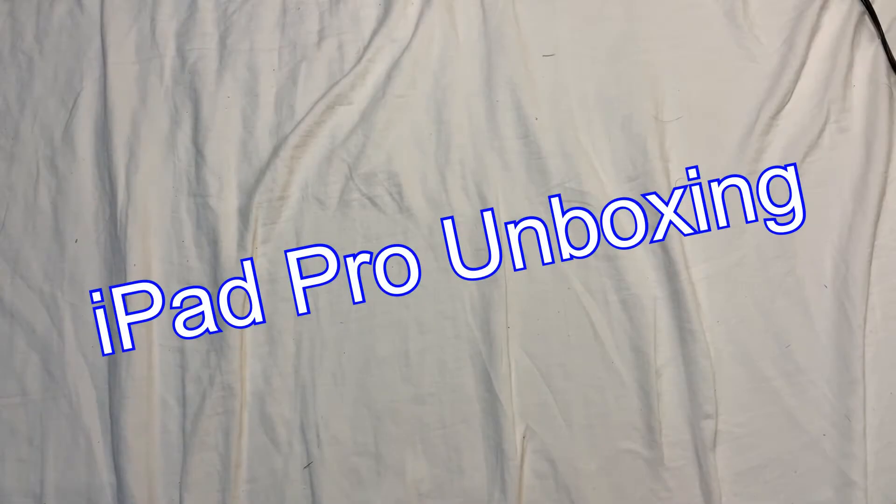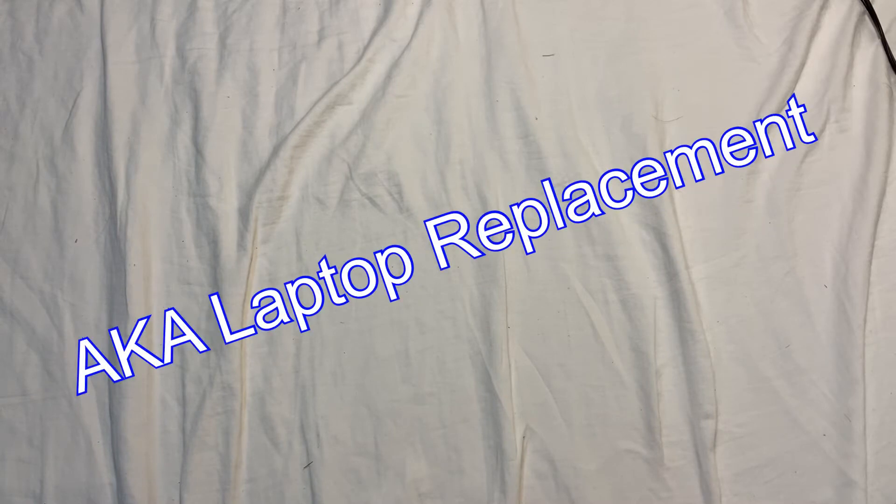I have a very exciting unboxing that I wanted to share with you. This is another pretty important piece of equipment that I'm going to take with me on my backpacking adventure for four months across Asia.